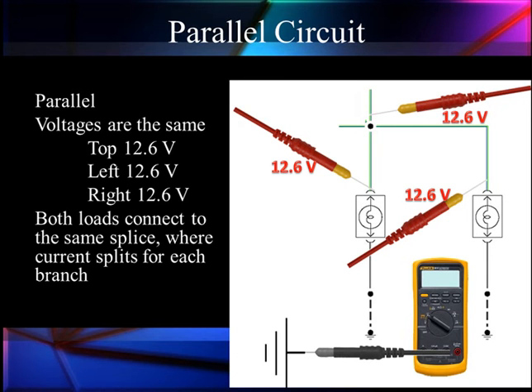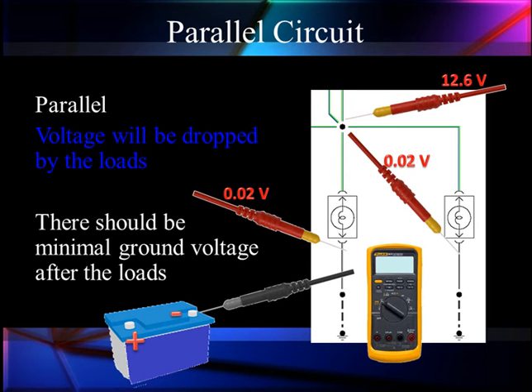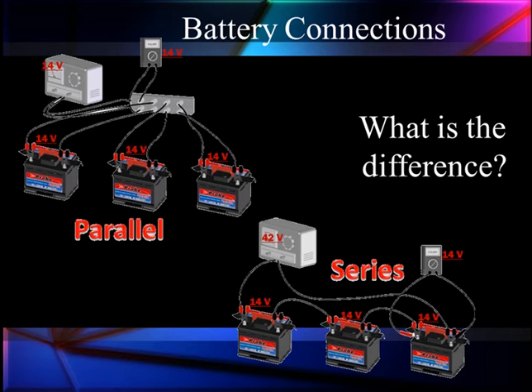We'll talk more about that later. Both loads connect to the same splice, where the current splits for each branch. Current splits, voltage remains the same. Grounds are the same — we should have minimum drop of voltage in the grounds with the loads.